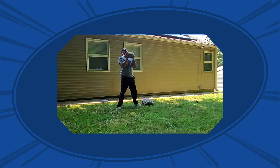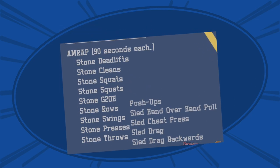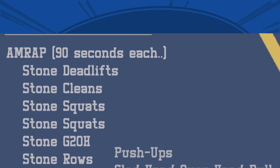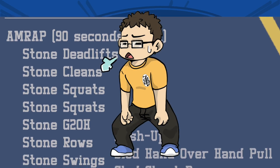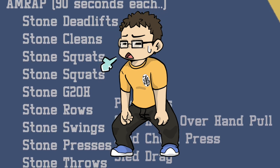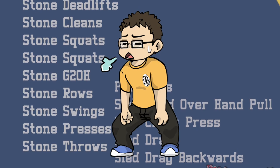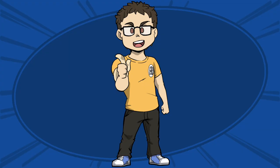All right, time to pick up the heavy stuff. Your goal is to do as much work as possible in 90 seconds — AMRAP, as many reps as possible, per exercise. It's okay if you do a couple of reps and have to breathe for a second; we're picking up really heavy and awkward weights for time. Start the clock and do your best for 90 seconds. We'll talk about scaling the workout at the end.